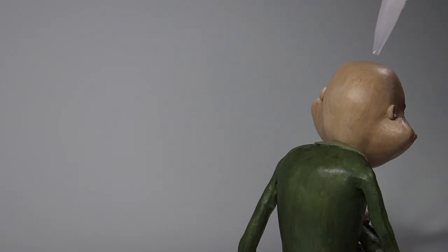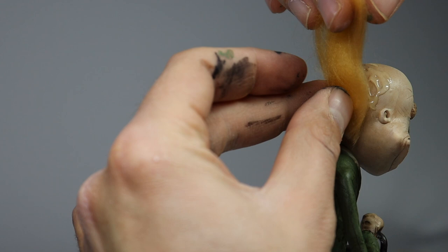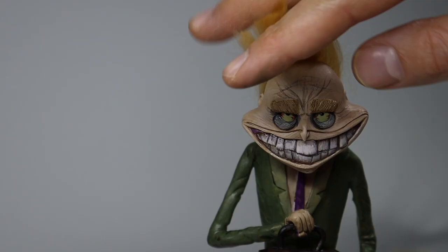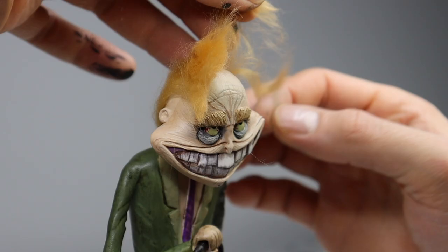For the last step, it's time to attach some real hair — air quotes there — using some synthetic wool and Fabric Tack fabric glue. This is the best glue to use to attach fabric and hair to your polymer clay sculptures. It's got a super fast grab, dries quickly, and works great. Now I just want to manipulate the hair to create his iconic hairstyle.